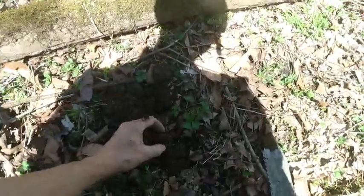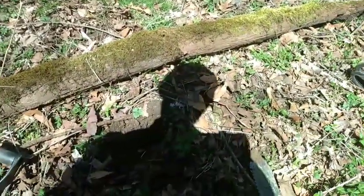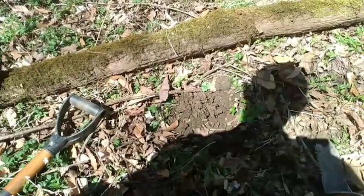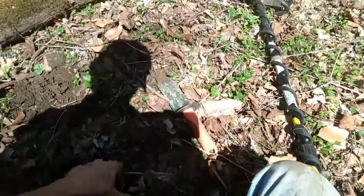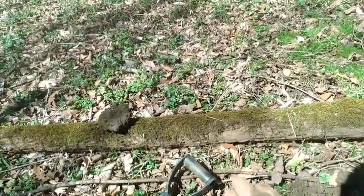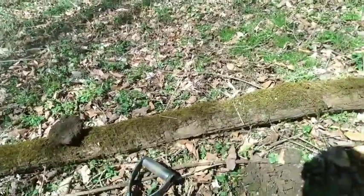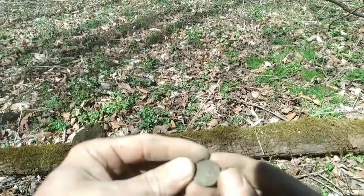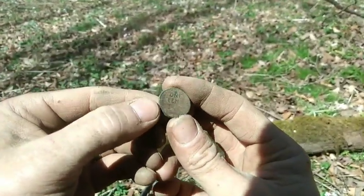Alright guys, right here I'm gonna have another coin. Oh, I dropped it — where'd she go? Good thing we got a pinpointer. It took me more time to find it that time than the first time. Looks like we're gonna have another sweetie-weedy. Gonna be hard to get the date off this one — I couldn't get one off the last one either. Nineteen... seventeen, maybe? I'm not real sure. Alright, two coins for the day.